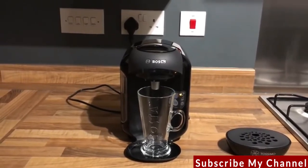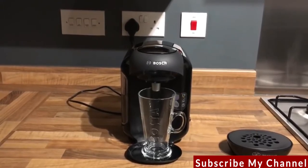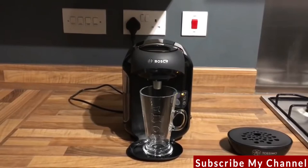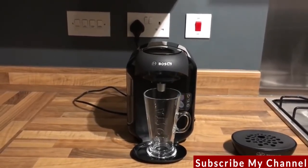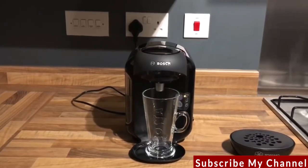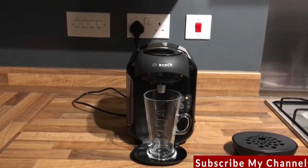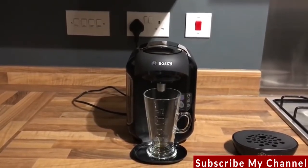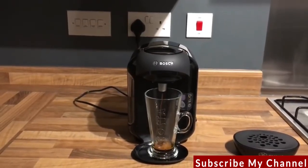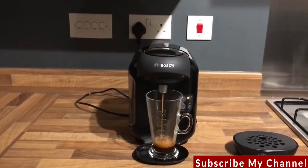The first time I got to try a TASSIMO drink was in the office. Our manager purchased a TASSIMO for him and for us to use along with a selection of drinks. He wanted a good quality of coffee in the office without the hassle of a cafetiere, which would not have been very practical. The cost per cup of coffee is really reasonable, and the drinks were really nice. So we went online and ordered some other different drinks — some hot chocolates and some other types of coffee — and everyone had their personal favourites.